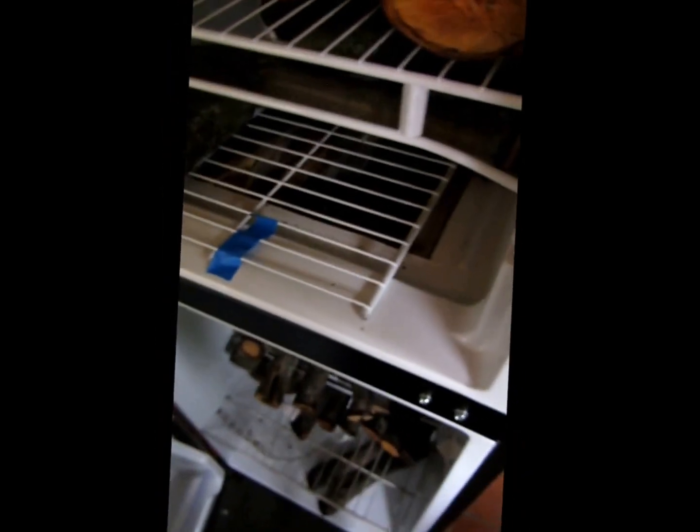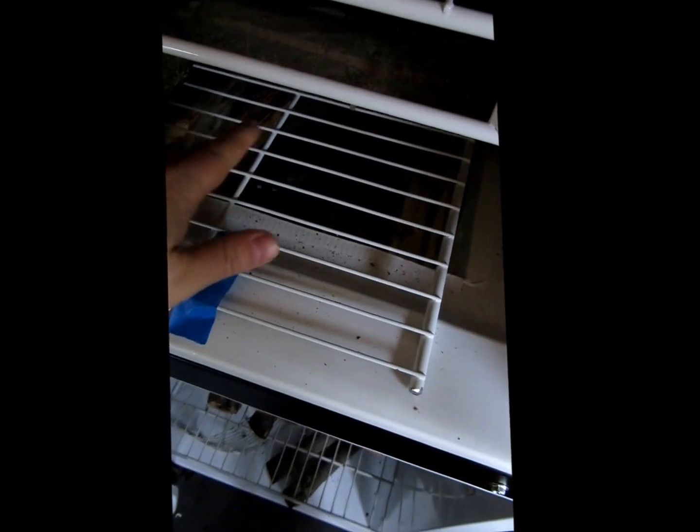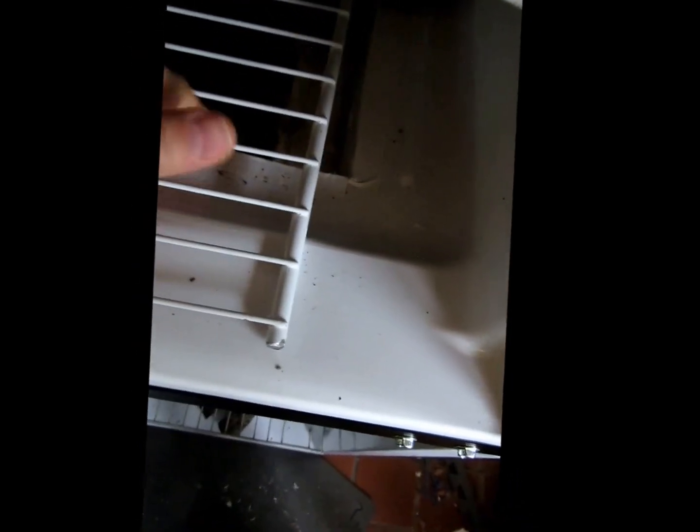This is a recycled refrigerator — 10 cubic feet. I went ahead and took the glass shelves out and replaced them with wire shelving. I cut it so it would fit into the original grooves, and I took a knife and cut out the cabinet interior. I connected the two units — the fridge and the freezer section — and to seal it off I bought some matching white duct tape so it looks fairly decent.